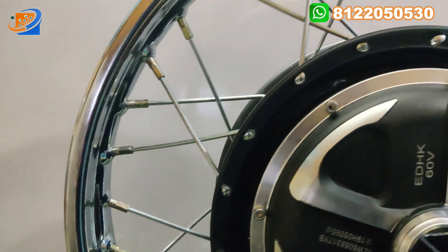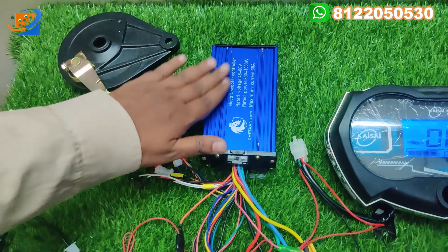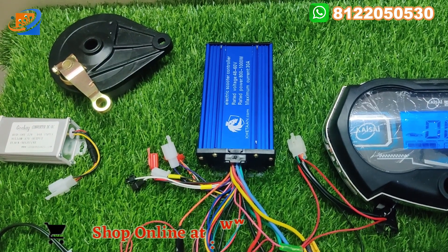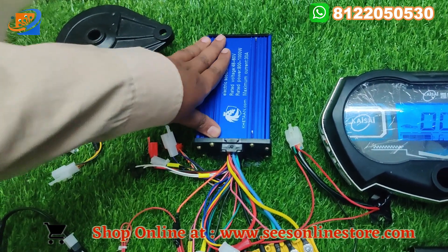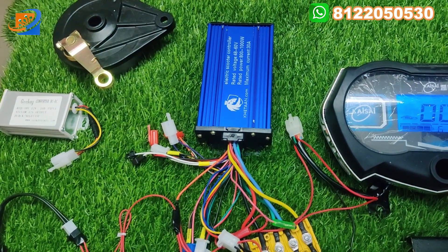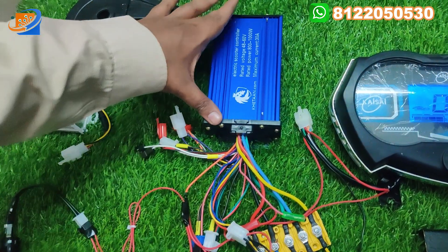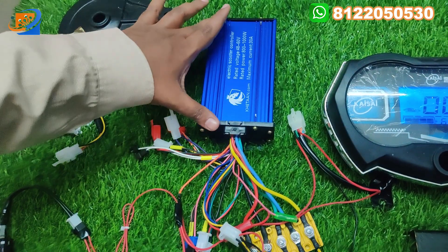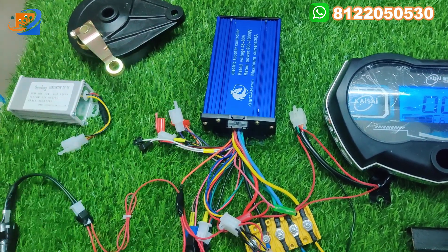Now let us move on to the second category: the controller. The controller will be the pure Kthon brand. There is a nameplate discrepancy on the controller — this controller will actually work up to 1500 watts. Many customers ask why we give a 1000 watt rating, but you can use it up to 1500 watts motor. We have already tested it with bikes — no issue, no complaints. We highly recommend this 30 amp model; it is equivalent to 1500 watts.